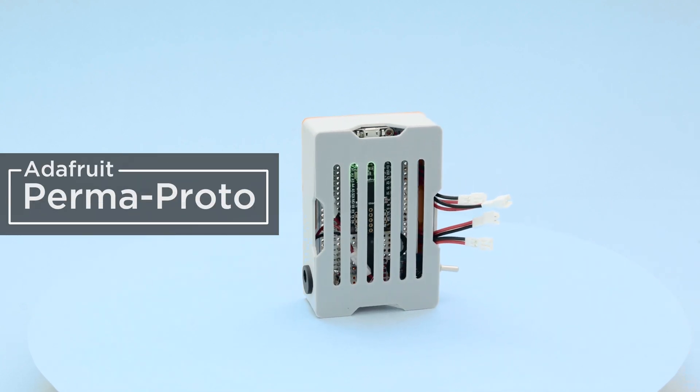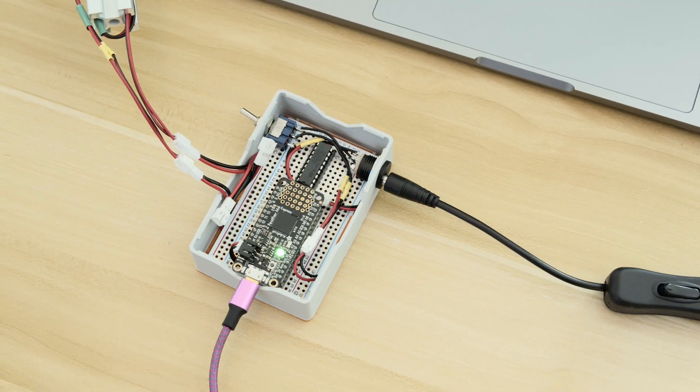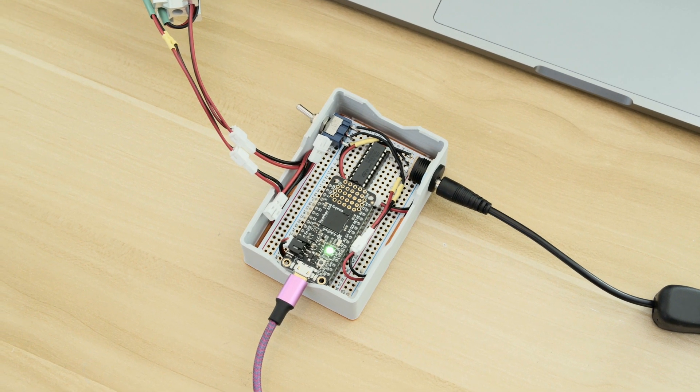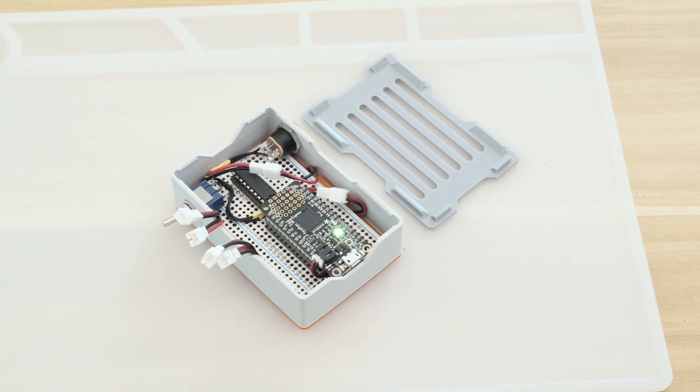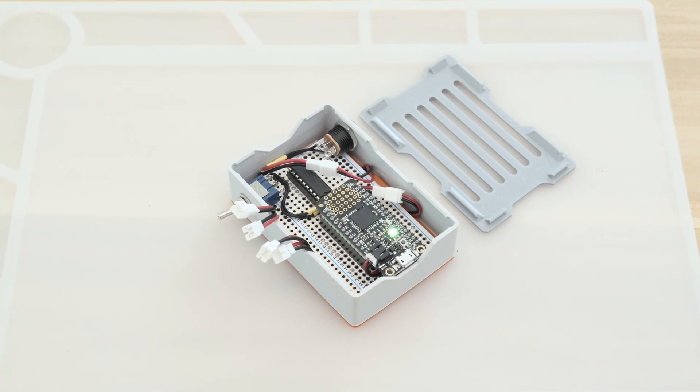Hey, what's up folks. In this project we're making a case for an Adafruit perma-proto. We designed and 3D printed this case for an upcoming project that uses an Adafruit feather. The case snap fits together and it secures a perma-proto board without any screws, making it easy to put together and take apart.